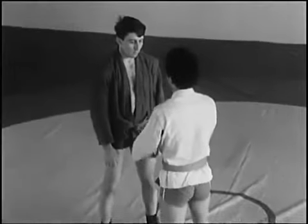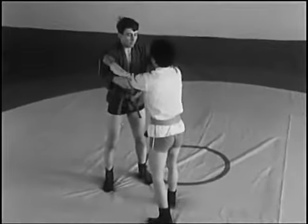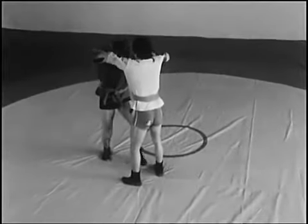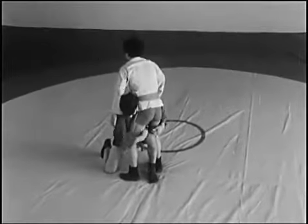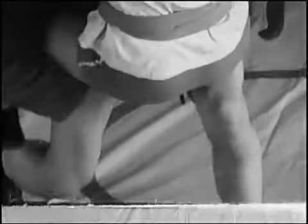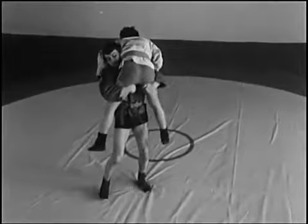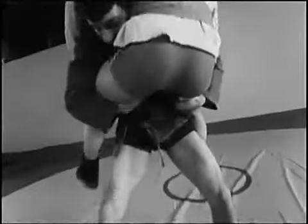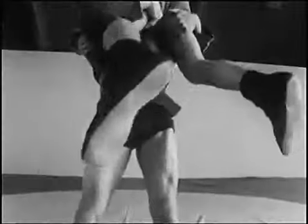Атакующий захватывает руки, выполняет нырок с одновременным подшагиванием, захватывает ноги противника, поднимает его, а затем, наклоняясь, разводит ноги противника и бросает его спиной на ковёр. При этом таз противника должен располагаться между ногами атакующего.